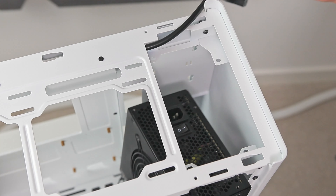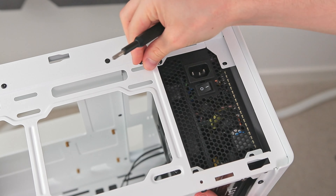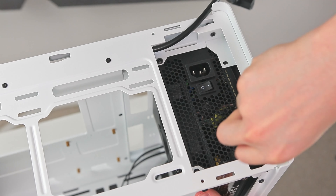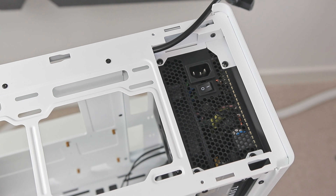Let's get into the build. Starting with the power supply unit, it's kind of a tricky one. There's plenty of space to move it into position at the front of the case, but since it's mounted to the top and slightly offset from the front, you'll need to constantly support it with one hand while adding screws with the other. Ideally you'll want a magnetic screwdriver to make this easier, but that's not a tall order for most people.